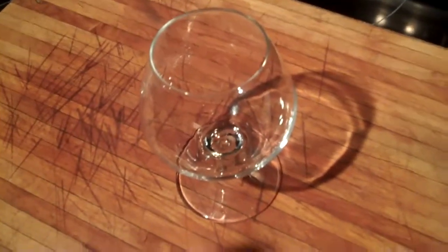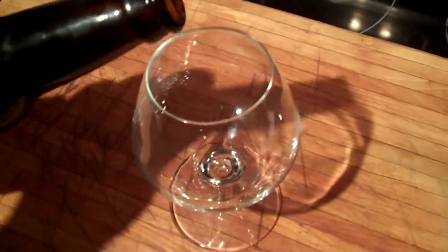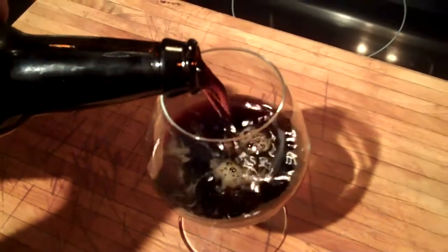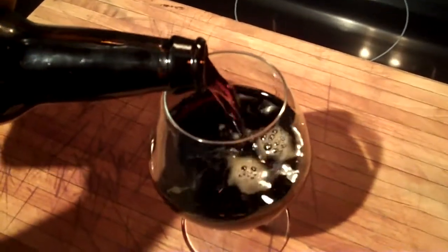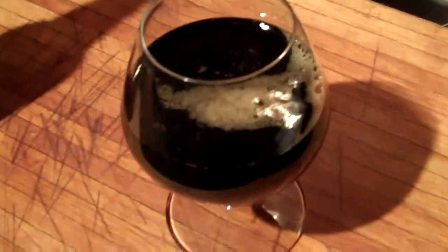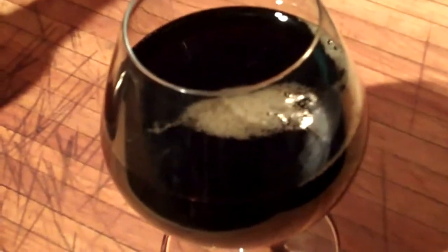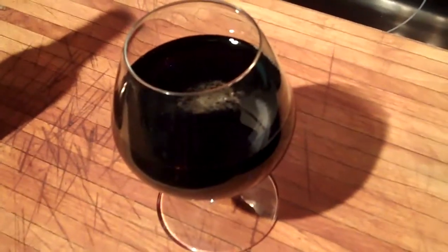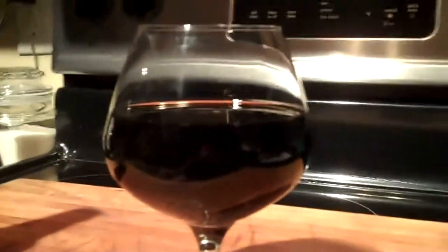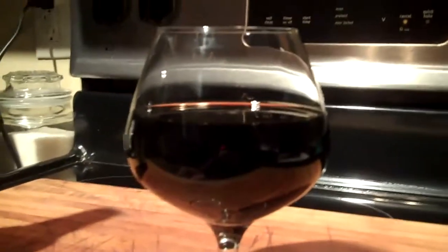I'm gonna pour some of Dogfish Head's Worldwide Stout into a snifter and we're gonna try to get some of the flavor profile on what foods it'll pair well with. Now after doing the research on Beer Advocate and Rate Beer, some of the flavor items we're looking for are burnt dark fruit, molasses, bitter chocolate, coffee, toasted malt, smoke, prune, cola, figs, raisin, and tobacco notes. So those are some of the ideas and I'll get an idea for myself on what would go good with this beer.